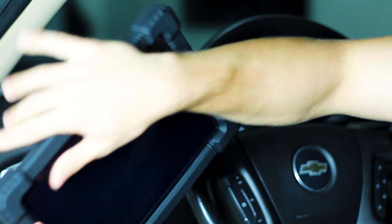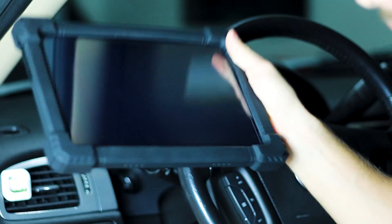I want to point out that it does have a pretty nice casing - it's all rubber. You could probably drop it and it'll be okay.